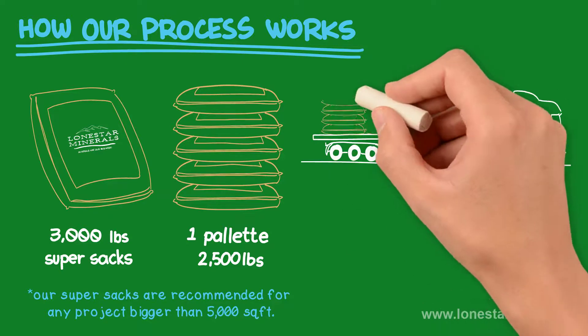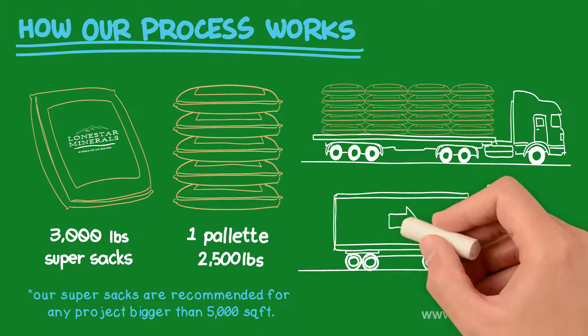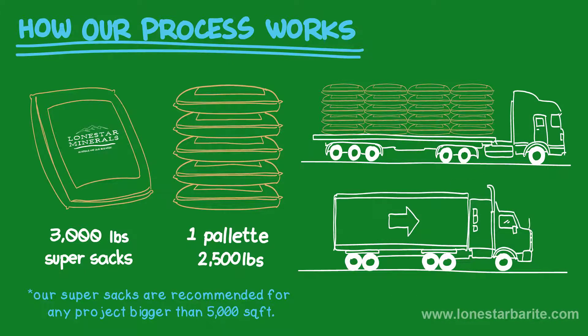Shipping and Handling: How we ship to the client's desired location. We ship our bentonite in 18-wheeler flatbed trucks. Dry vans and pneumatic trailers are available upon customer request.